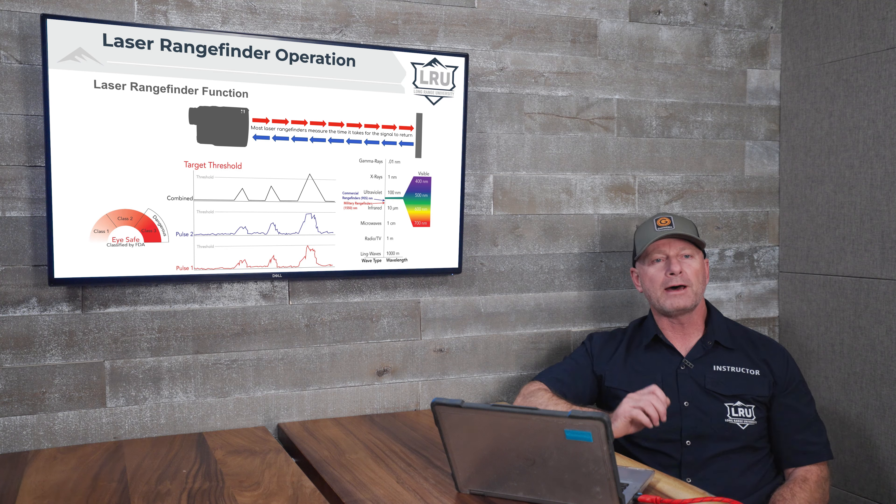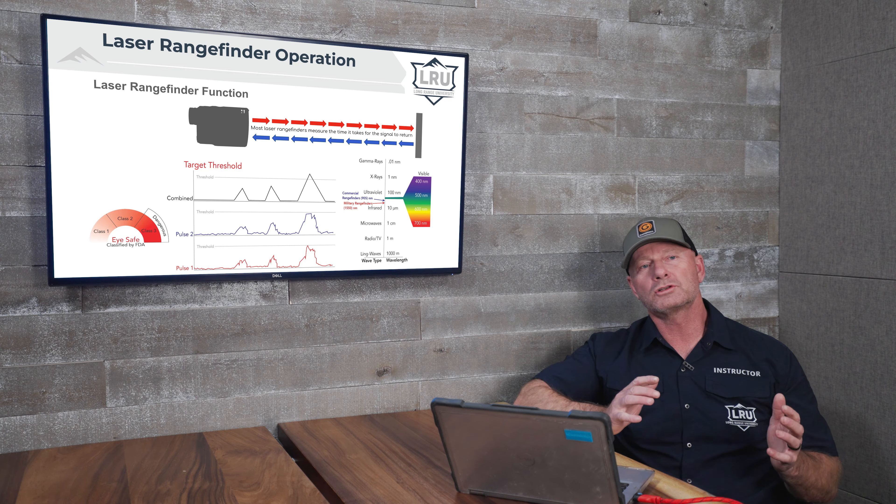Number one: in my experience, despite the availability of laser range finders, incorrect range is still the number one reason that people miss long-range shots. Let's talk a little bit about how a laser rangefinder works to understand how we can have an error there.